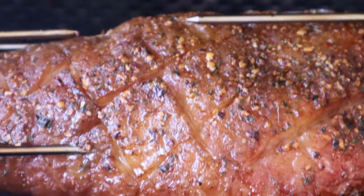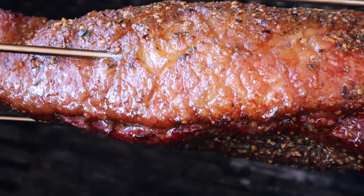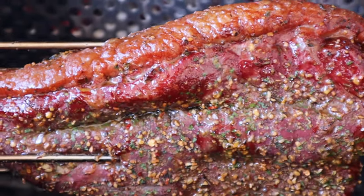We're coming along nicely. Right now we're sitting around 82 to 84 degrees internal temp on the picanha — still a ways to go. That color's coming through nicely though. I cannot wait to see how this turns out, so stay tuned.